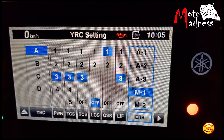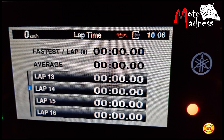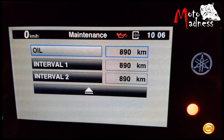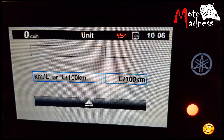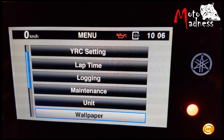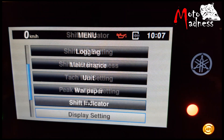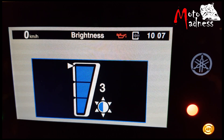ERS is the electronic racing suspension menu, which we will discuss in another video. In the lap time menu you can scroll through your lap times on track and see your fastest lap and average lap time. In the logging menu you can sync your Android device to the bike. The maintenance menu tells you when the bike needs to be serviced. The unit menu lets you choose between fuel consumption units and set the display to kilometers or miles. Wallpaper is used to select a brighter or darker display. In the shift indicator menu you can set the shift indicator warning on a particular RPM. In the display mode you can choose your type of display. The last two menus let you choose the brightness of the screen and the clock setting.